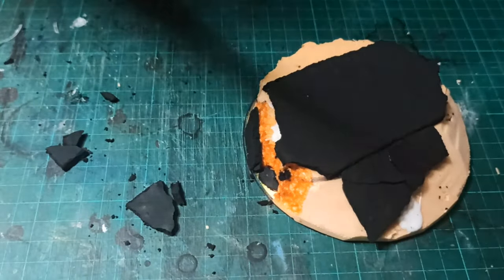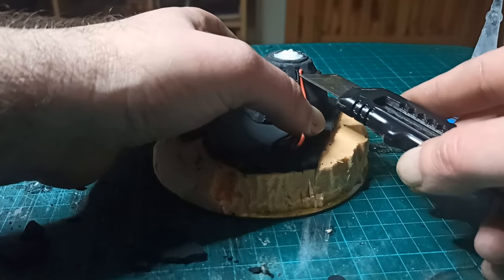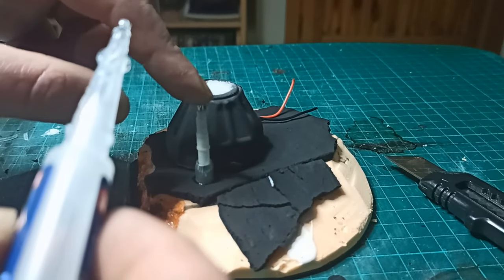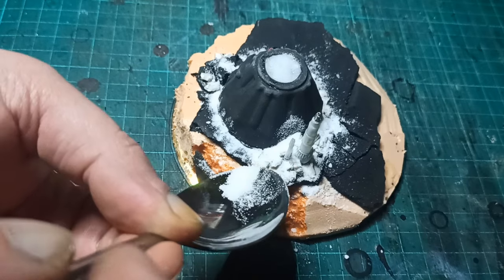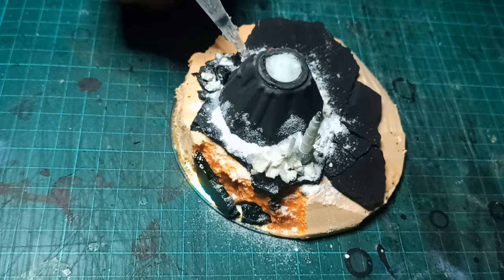From here on out I just added bits of junk I had lying around — wires, some pieces from an old lighter, and some bits of plastic from something or other. You can use anything with an interesting shape here. The rubble piles are just chips of plaster from some of my earlier casts and baking powder. Once I had them in place I just locked them in with super glue.